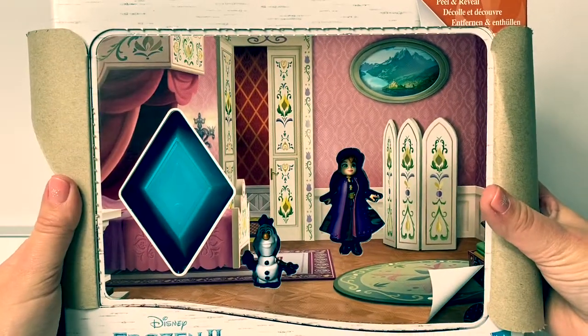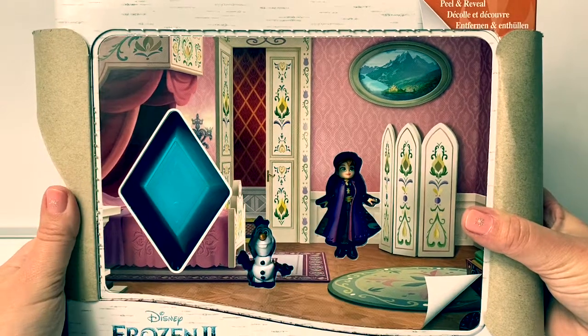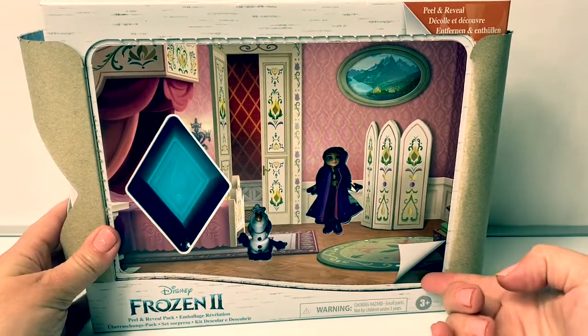Wow, it's like we're right inside Princess Anna's bedroom! So cool! Now we peel from this side.